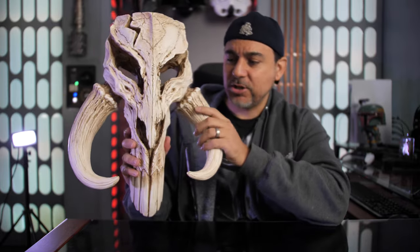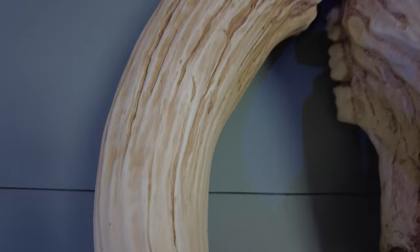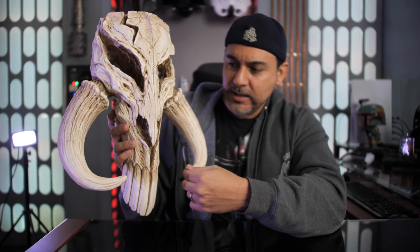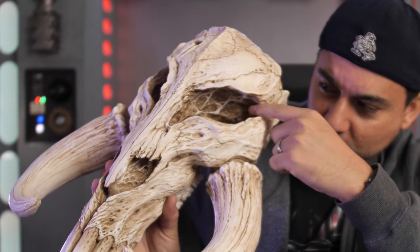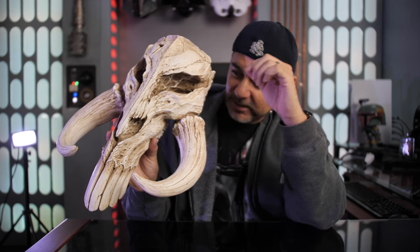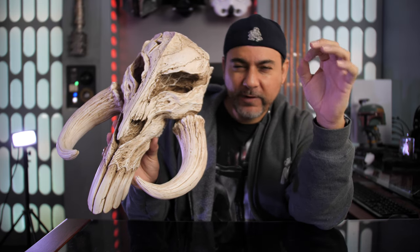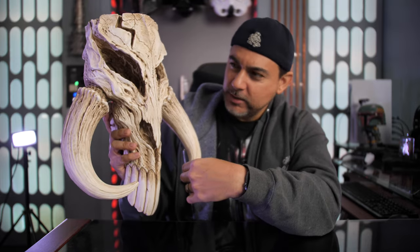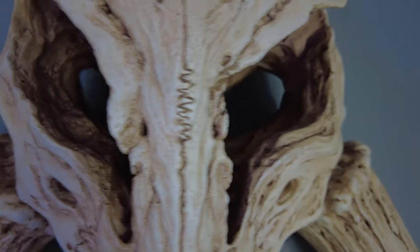What's really nice is all of the texturing and the sculpt. You can see it's got grooves and cavities in the bone that give it a realistic flair. Even in the eyes — I love the detail they threw in there. You can see pores and all kinds of different imperfections that you'd expect to see from a bone that's been sitting around forever. It's even got a split right here and then another split on the top, which looks really cool.